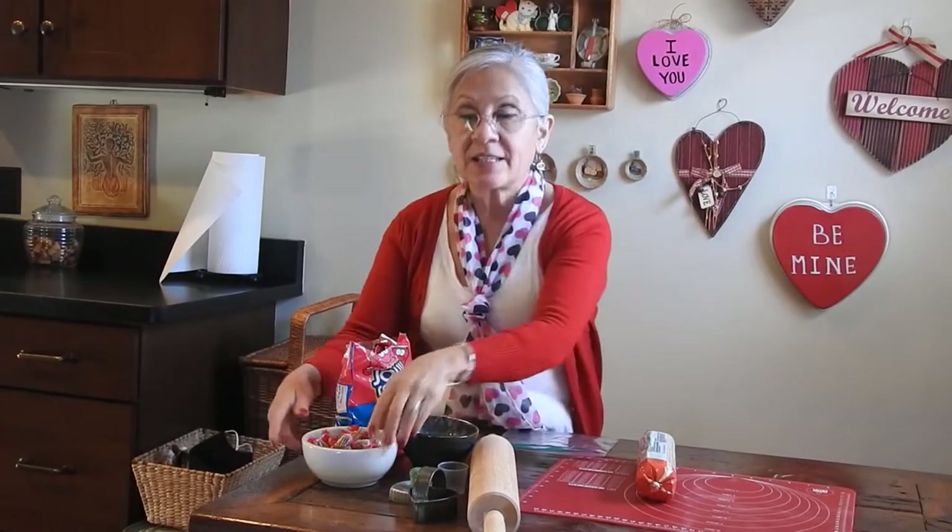These cookies are going to be very simple. You're going to need some cookie dough — I chose already made cookie dough, which makes it very easy — and some hard candy.